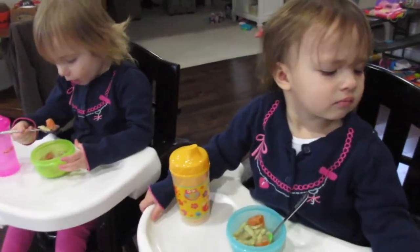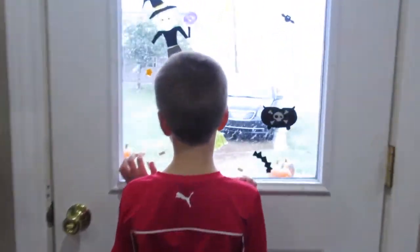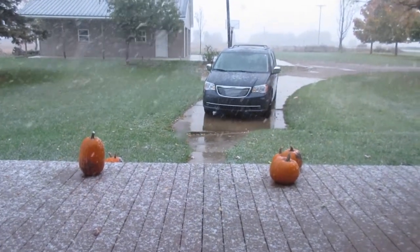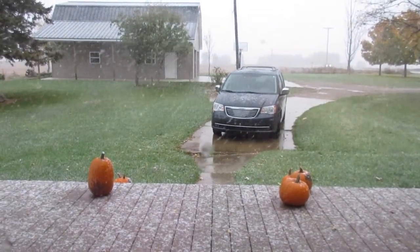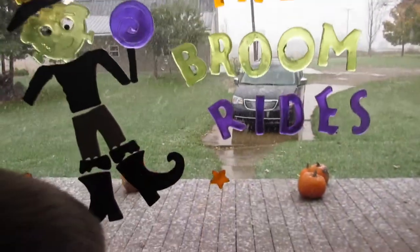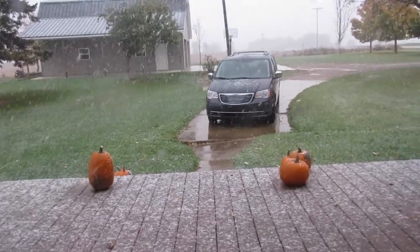Hello everybody! Tell everybody what it's doing outside, girls. It's snowing! It's snowing! What's today? October 24th — look at that snow! First day of snow this year. What do you think, Joel? Excited? I knew this was gonna happen. I don't think it's gonna end up staying, though. Probably not.